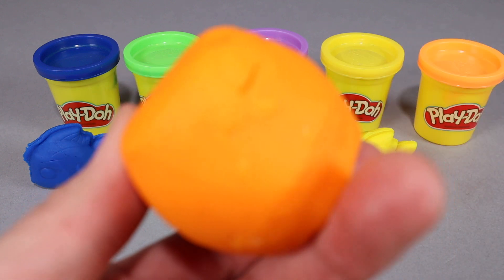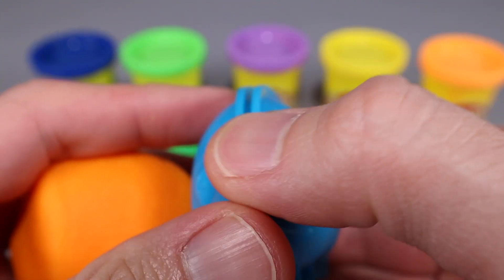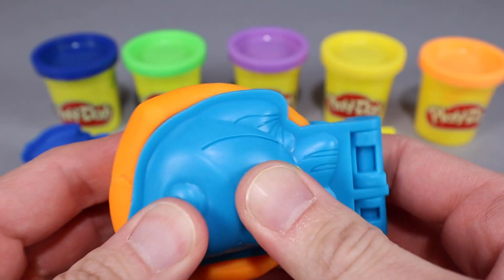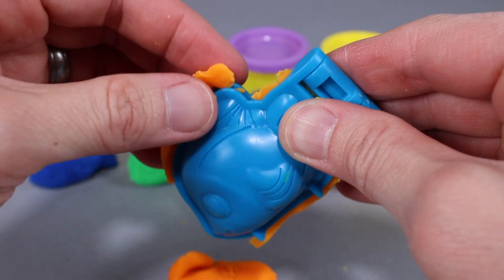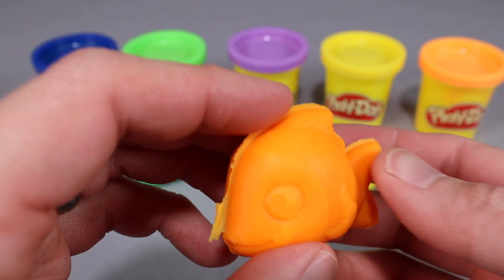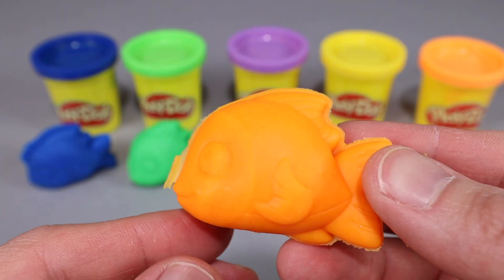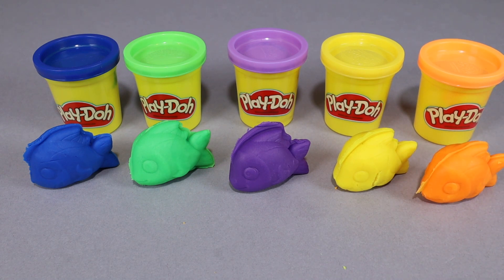Don't forget we have orange Play-Doh! Let's use this orange Play-Doh to make one more fish. Let's take this orange Play-Doh, put it in our fish mold, and just like before, we're gonna squeeze really good to make sure our fish comes out as perfect as possible. Let's remove the extra Play-Doh on the side. Yep, look at that — it is an orange fish, and that to me is a goldfish! Goldfish are usually orange and it looks really good. So now we got five fish: the blue, green, purple, yellow, and orange fish.